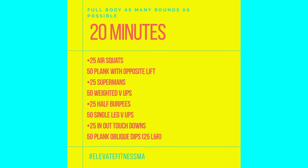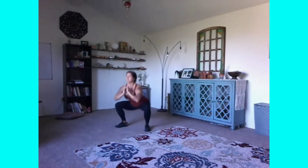Welcome to your workout! Today we have another full body as many rounds as possible — 20 minutes long. You have 25 air squats, 50 planks with opposite lifts, 25 supermans, weighted v-ups, 25 half burpees, 50 single-leg v-ups, 25 ins and outs, and 50 plank to obliques.